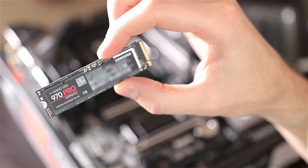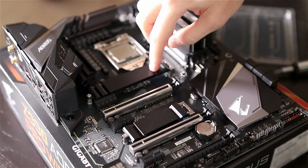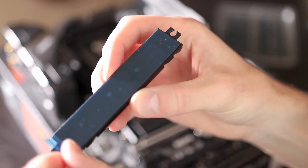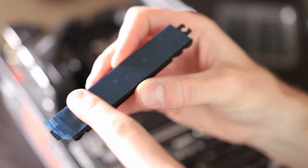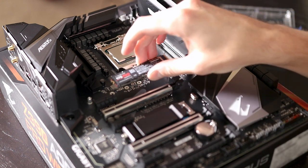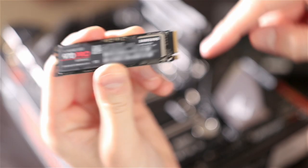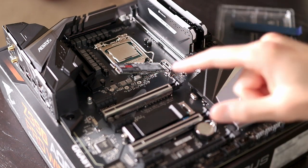Next we're going to install our Samsung NVMe SSD, which is an M.2 drive — literally the size of a stick of gum. It's going to go right on the motherboard in this slot right here; there are actually two M.2 slots on this motherboard. The heatsink pops off and there's a plastic film underneath — we need to remove that film to reveal the sticky thermal pad that will contact the top of the M.2 drive to keep it cool. First, install the standoff screw so the drive can rest on it. Then take the M.2 drive, align the notches with the slot, go in at about a 45-degree angle, and press down — if it pops up slightly when you let go, you've done it correctly. Then place the heatsink back on.